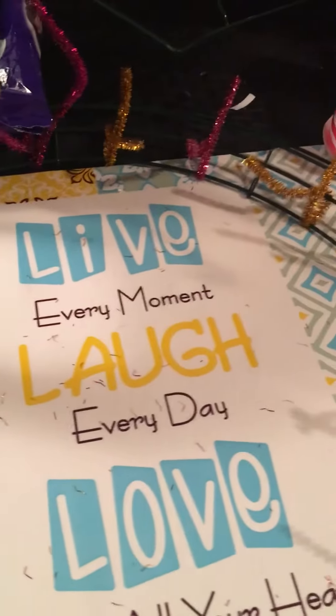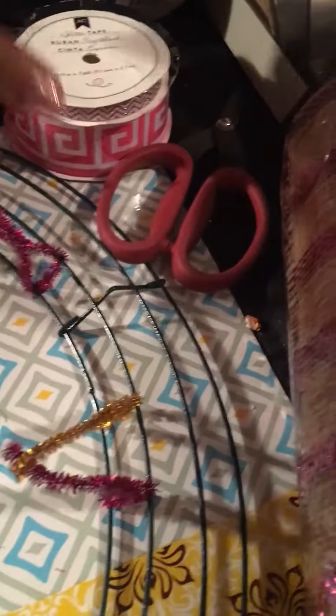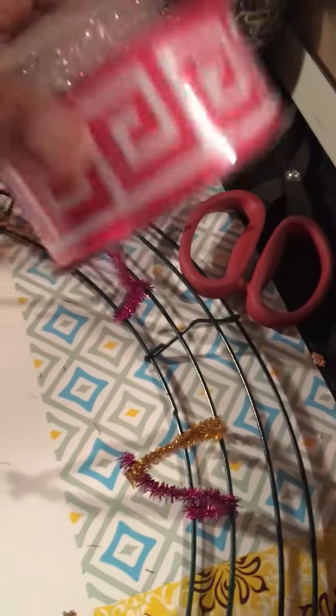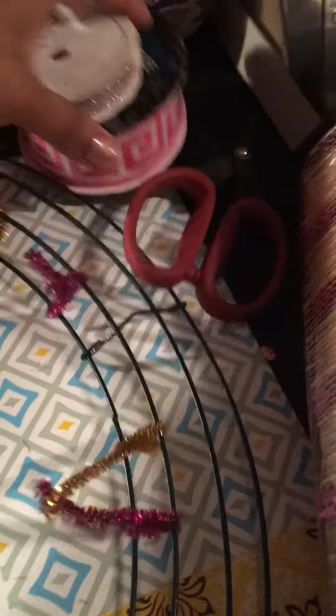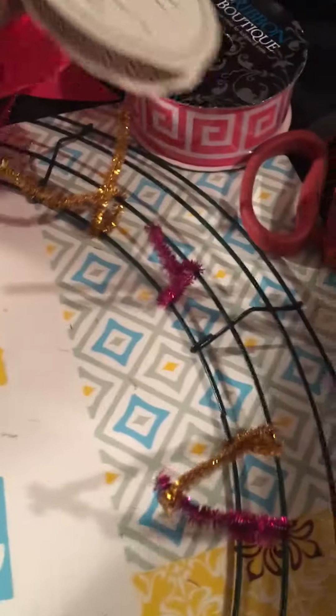I'm giving you a sneak peek of all the materials I'm actually going to use to make my wreath. Here's a bow, and here are two ribbons that I'll be using. The top one is from Michael's — actually no, that's a Hobby Lobby clearance — and this one is actually Hobby Lobby too.